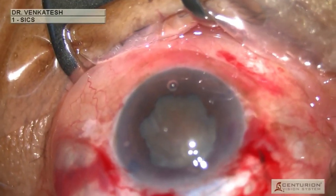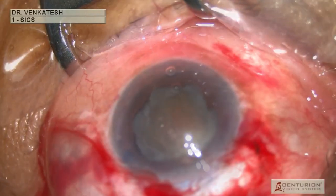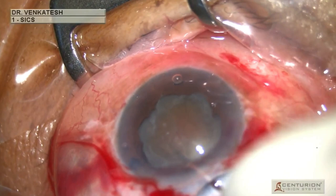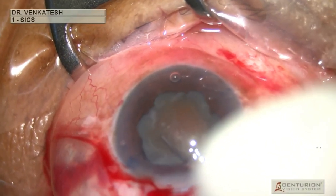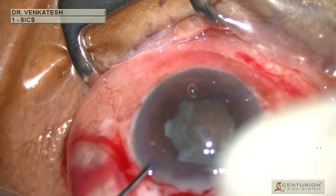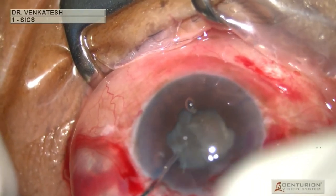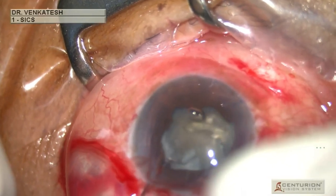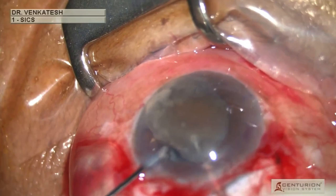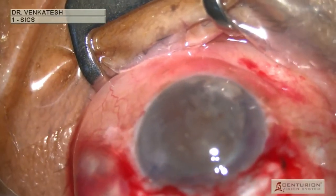As the nucleus is very large, a bimanual nuclear prolapse is performed. First, with the Sinski hook, the nucleus is held firmly at the mid-periphery and tilted towards the nasal side. Then a spatula is passed through the left-sided paracentesis and underneath the nuclear equator. The edge of the nucleus is then lifted, and the Sinski hook is used to dial the rest of the nucleus into the anterior chamber.